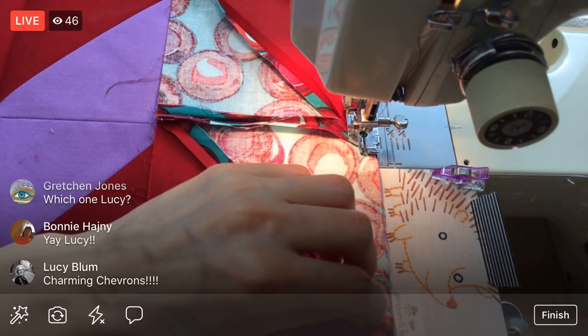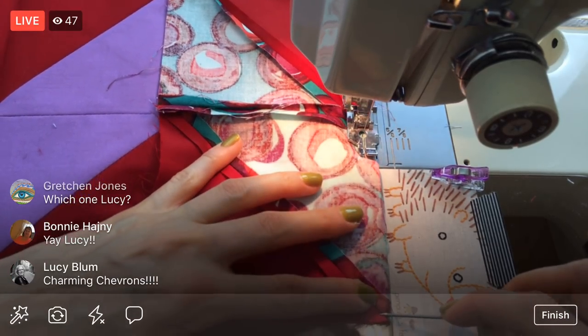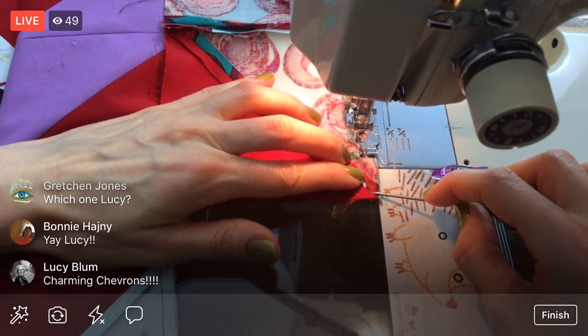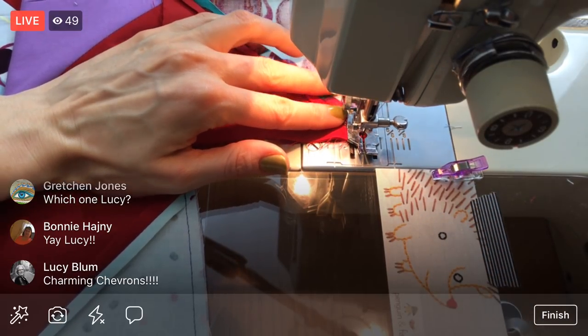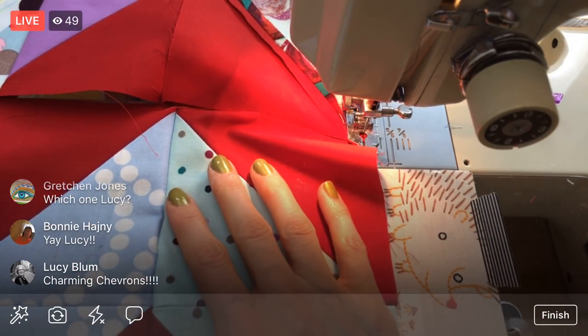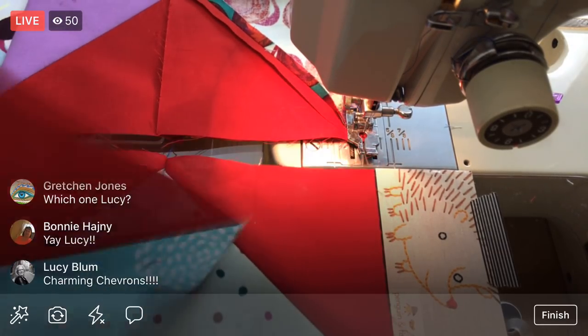Speaking of which, I just remembered — I have the 'I Love Home' quilt top done and that's going to need some quilting at some point. We'll get to everything!